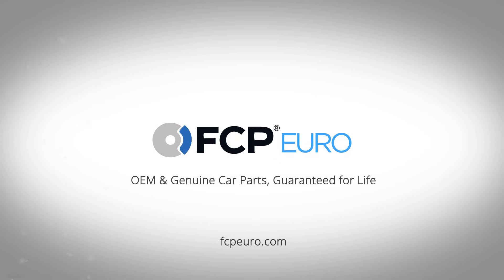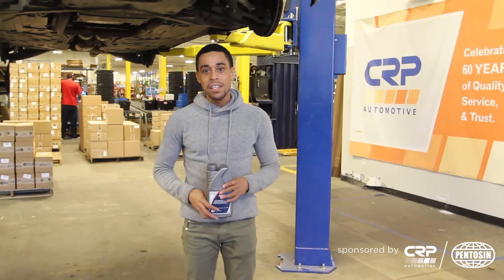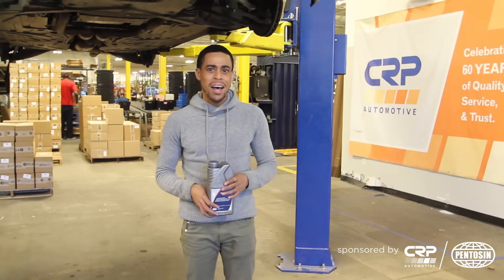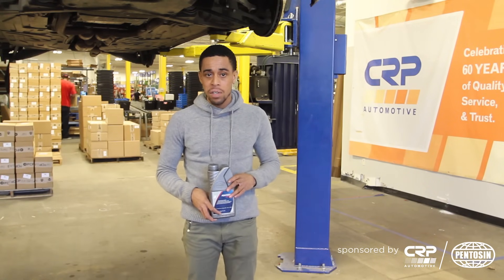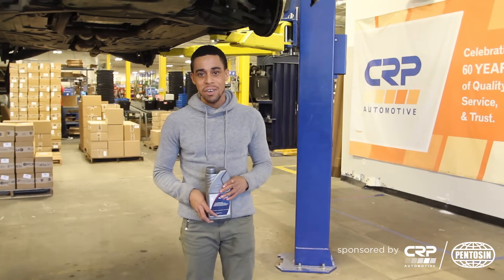Good afternoon, Kyle here at FCP Euro and we're working on our project CLK 550. This afternoon we are going to be changing the transmission fluid. The vehicle's got about 68,000 miles, so it's about 20,000 miles overdue for a fluid change. We will be using Pentosin's 1LV fluid this afternoon and we'd like to thank CRP for sponsoring our video. Let's get started.